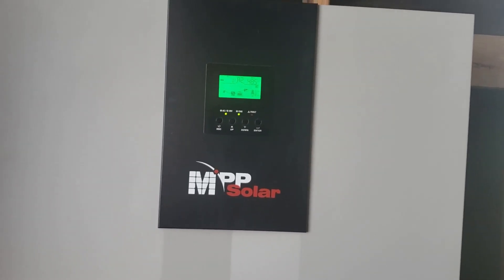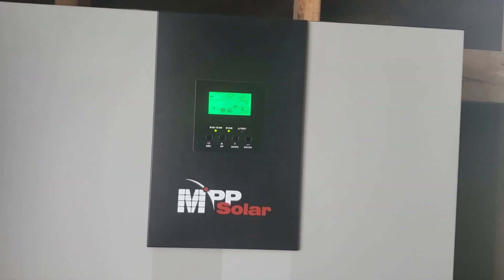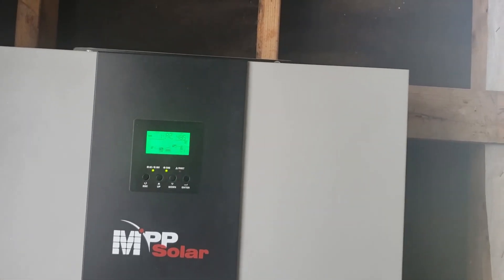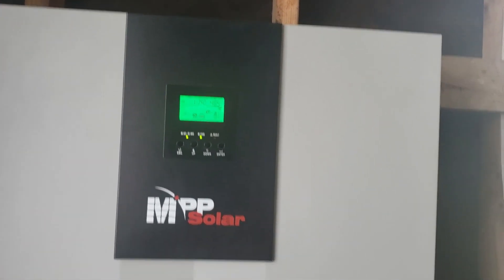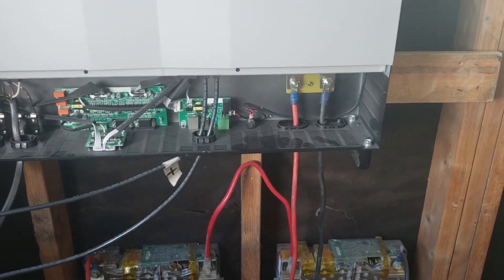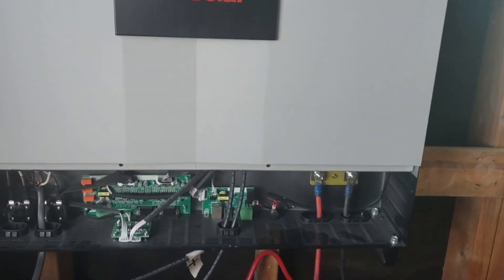We run stuff on it constantly. We've had numerous things going on — dehydrators and incubators and fans and just other household stuff all running on it. I've kind of tested the limit of what just these two Tesla batteries are able to handle, and let me tell you what I found out so far.